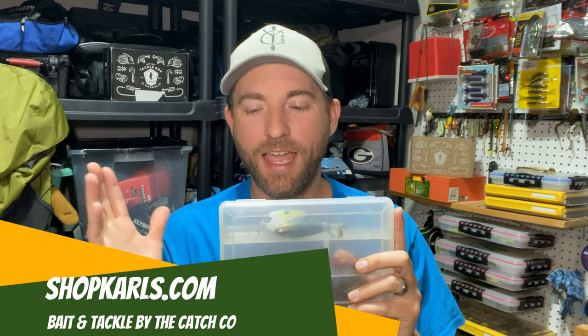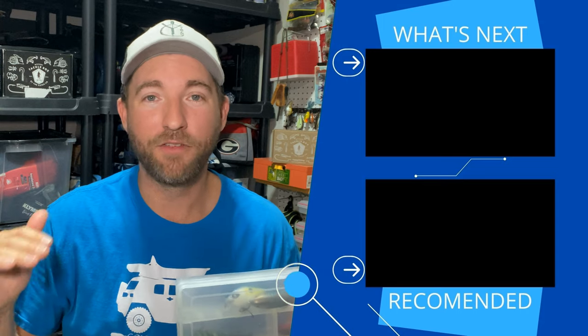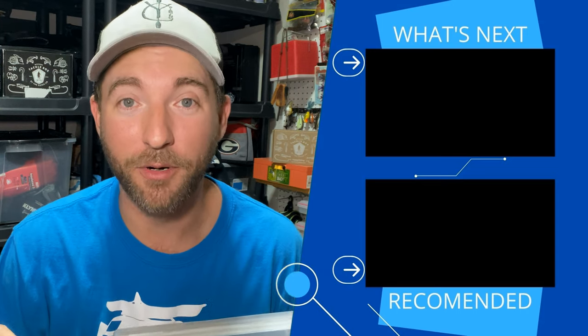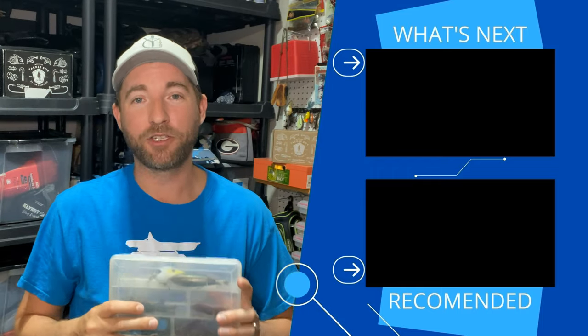If you want to pick up any of these lures, go to the links down in the description below and you'll find all of these amazing products on shopcarls.com. I hope you enjoyed us talking about these six lures that I think you need in your tackle box. If you liked the video, give it a thumbs up. If you want to see more, subscribe down below and hit that bell notification so you never miss a video — especially stuff coming this summer, it's going to be amazing. Until next time, keep those lines tight.